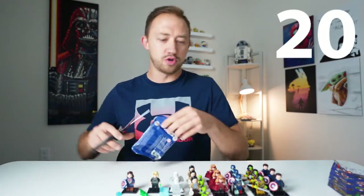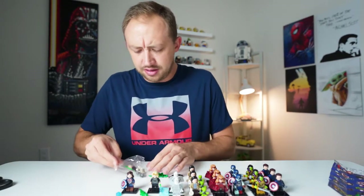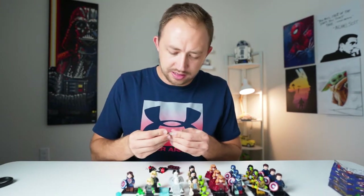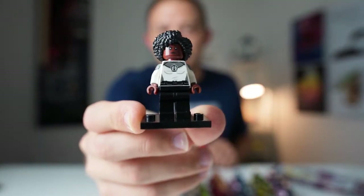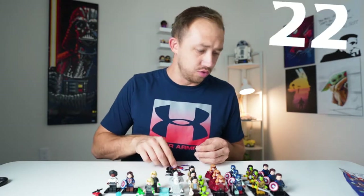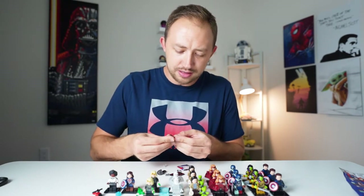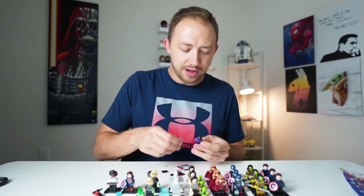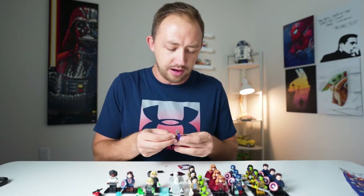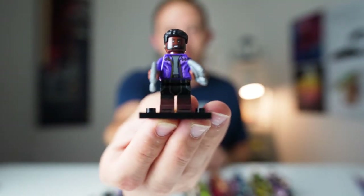Pack number 20 — another duplicate, Sylvie again. Pack number 21 — and we did get another character, finally. There's Monica from WandaVision. We are just three characters away. And there we go, we are now just two characters away. This is a character from What If?, which I have not seen. I believe his name is T'Challa Star-Lord. He comes with a head of hair and a side helmet. So, Star-Lord from What If?